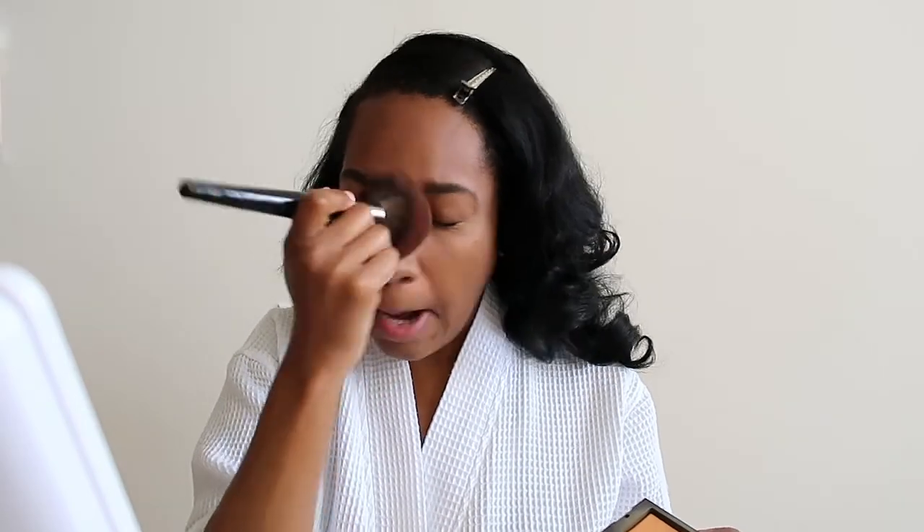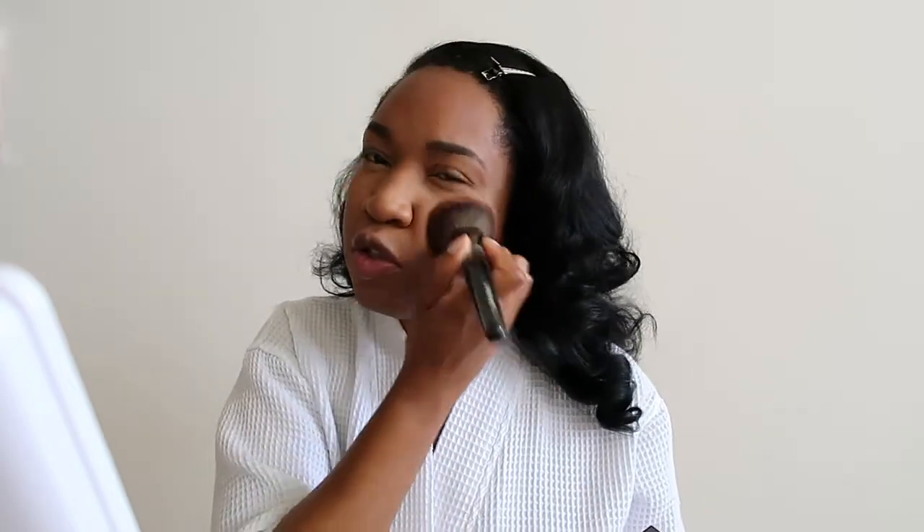I put on the foundation and now I'm going to set with this light-reflecting setting powder from NARS — just a light dusting, because like I said I get a lot of grease.